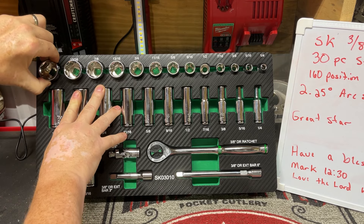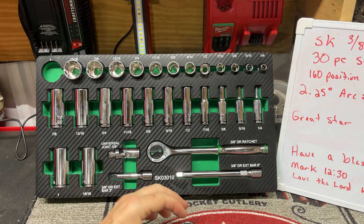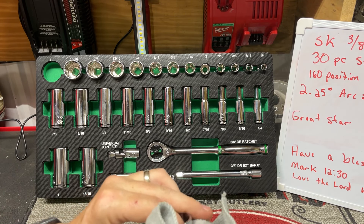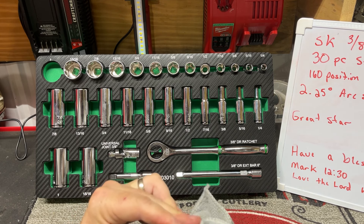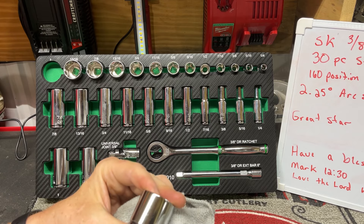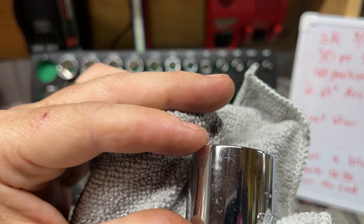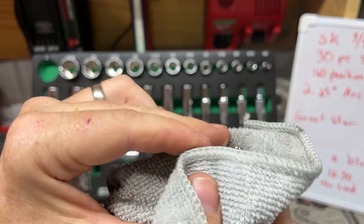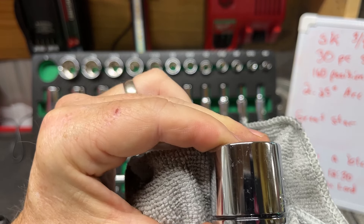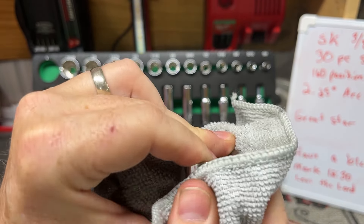Let's have a look at some of these sockets. The chrome isn't too bad on these. Let me wipe these down — I don't want you looking at them and thinking I'm telling you stories. They don't look to be a very deep chrome. They're supposed to be 'super chrome' sockets, but I wouldn't call them super chrome. These haven't been used a whole lot — a lot of that is going to be imperfections behind and on top of the chrome. My son hasn't really used them a whole lot.